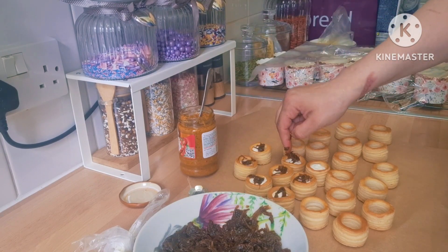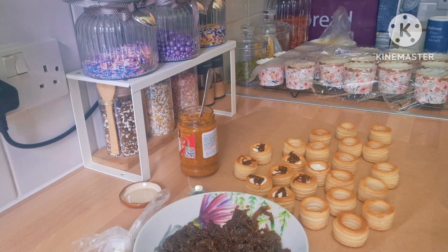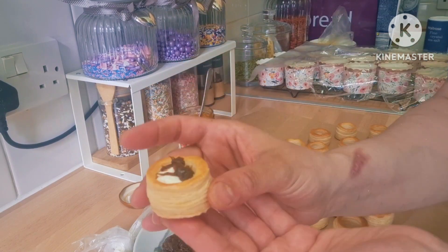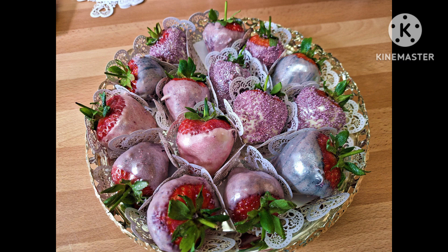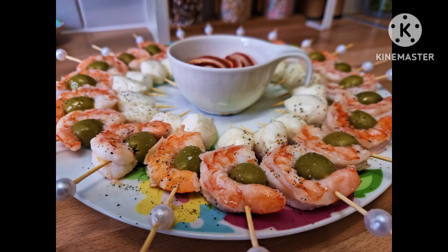The cupcake video is coming next time — it's going to be passion fruit cupcakes. I hope you liked this video, thank you very much for watching, and I will see you again very soon!